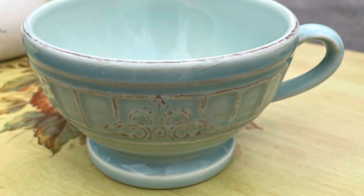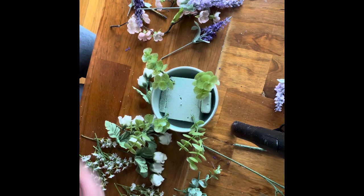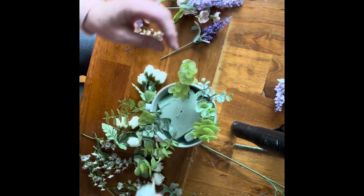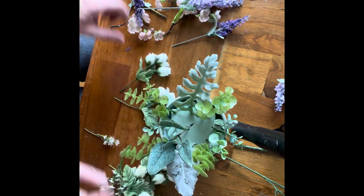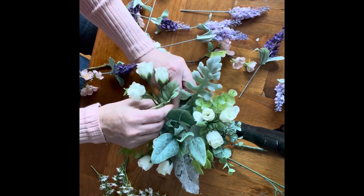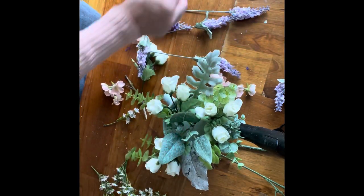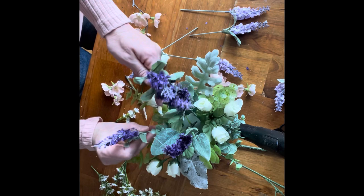That takes me on to item number two. This teacup was really quite lovely — I just cleaned it really well. It came from the dump. I glued some foam in it, went through my stash, and took out some different kinds of greens. When I do a floral arrangement, I like to start with some green around the outside edge, then use filler. I like to work in threes and fives when I can — it makes a really lovely, somewhat symmetrical arrangement.